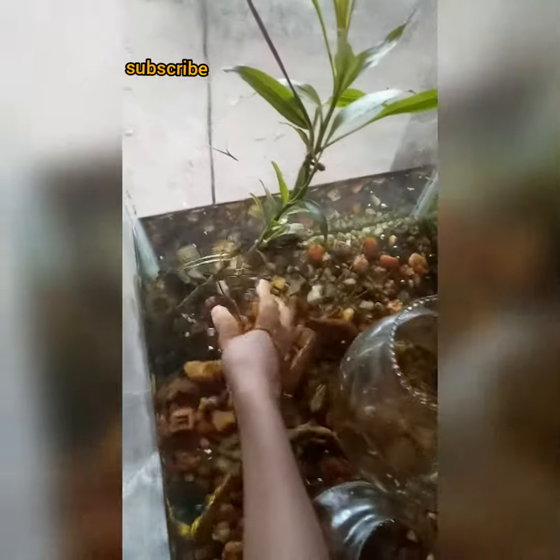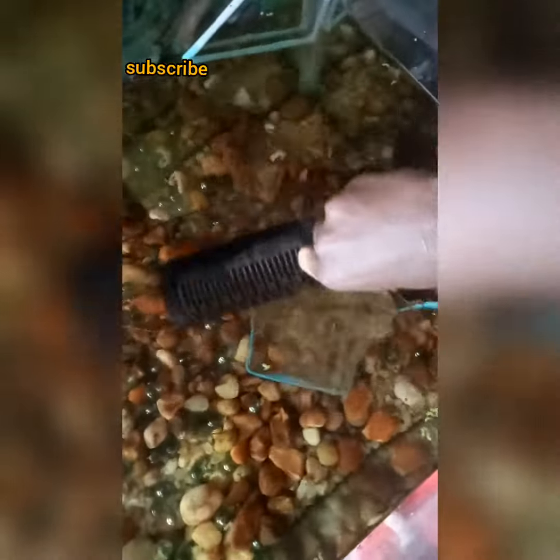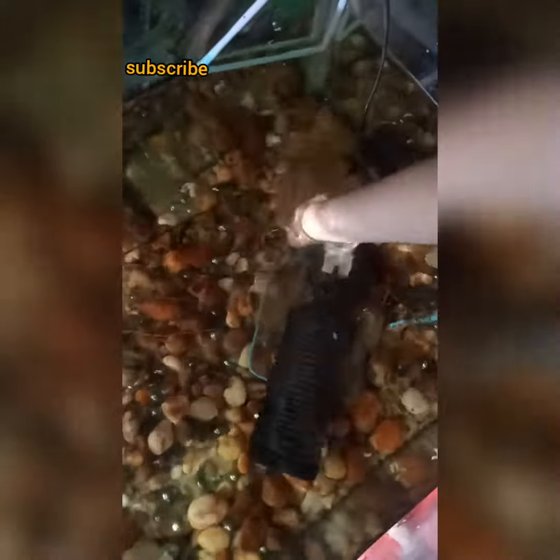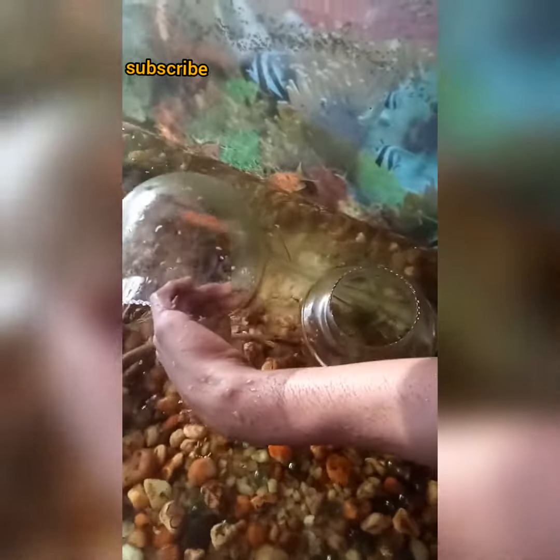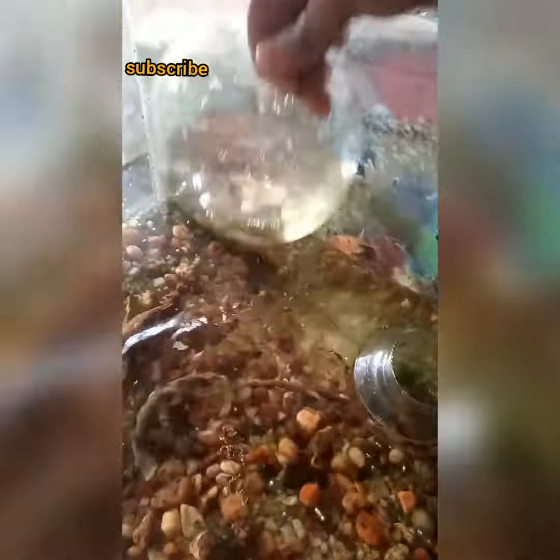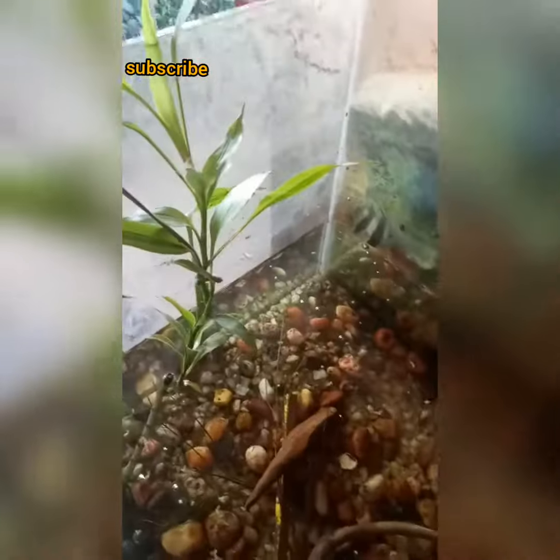We will get rid of the water. Then we will get rid of the water. This is the water. We will get rid of the water filter. It will get rid of it — you will get made a garber.